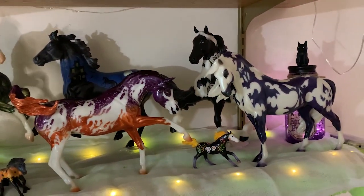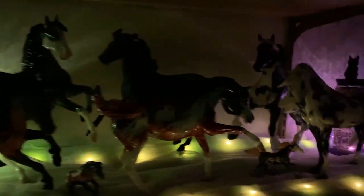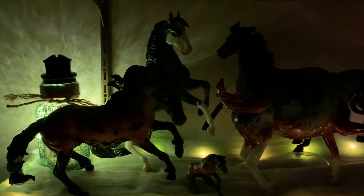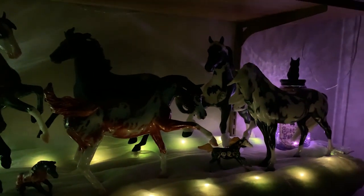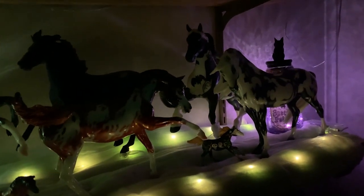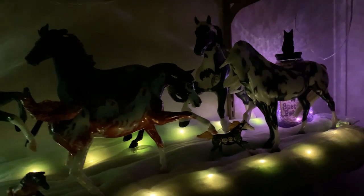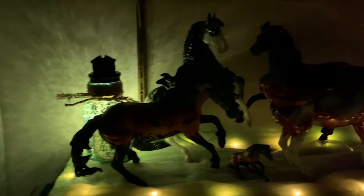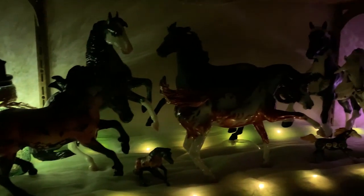Our next thing will be to turn off the lights and see how it looks. It looks okay — I think it'll work for this Halloween. Maybe next year we can figure out something a little more fancy, but this is what we have. I hope you guys enjoyed building this shelf with me. Now we have to go build our halter for Joda, and then we will go from there. The video at that point will be at the end — the Halloween model horse video I wanted to do for you.